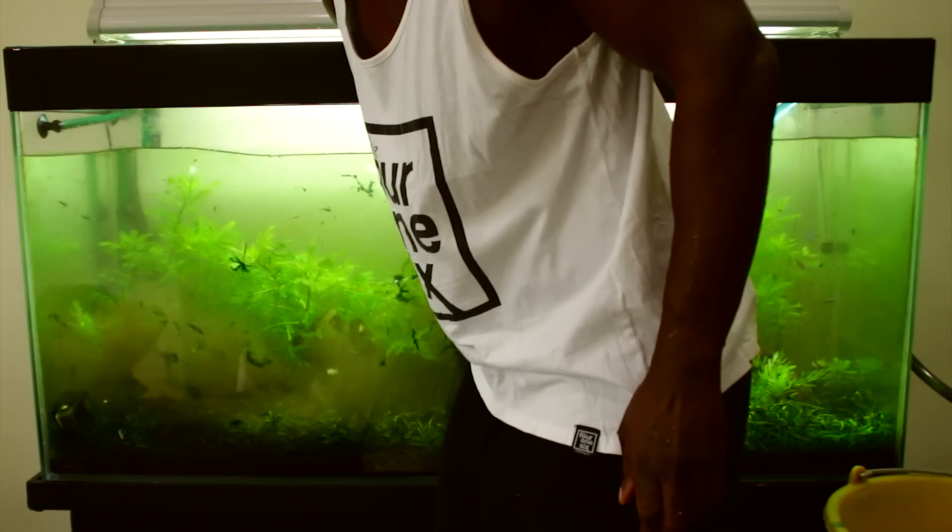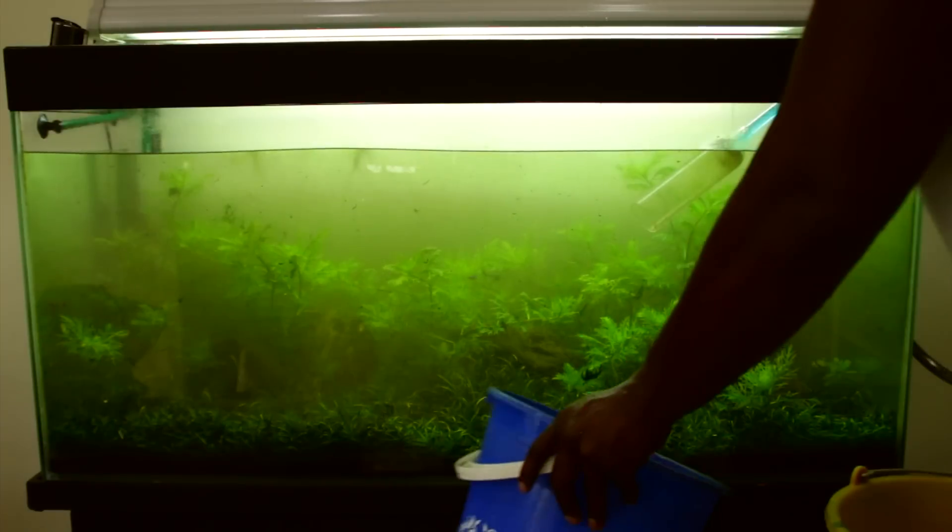The thing that makes the tank look dirty is the algae on the glass. Once you clean the glass, actually the tank will look fine. But I want to get rid of some of this algae that's been taking over the plants on the bottom.